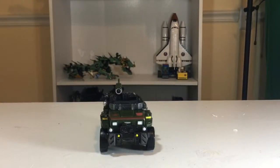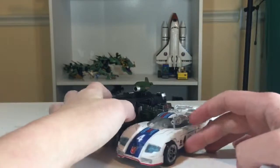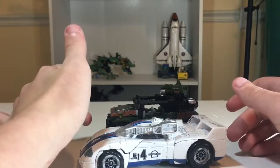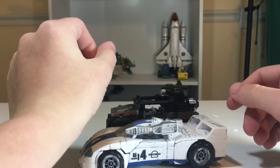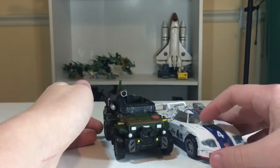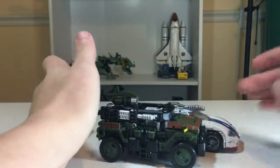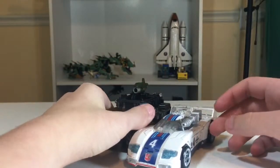Speaking of Jazz, here he is next to Power of the Primes Deluxe Jazz. Jazz is very long — about 1.5 times as long as this guy. They look cool together. Jazz is based on an Earth Mode vehicle, but I like to fudge him into Cybertronian ideas.